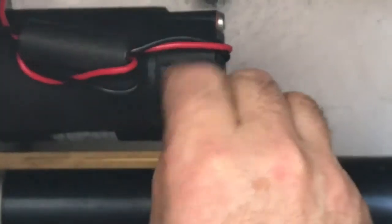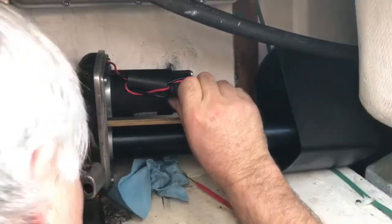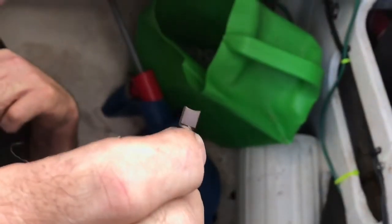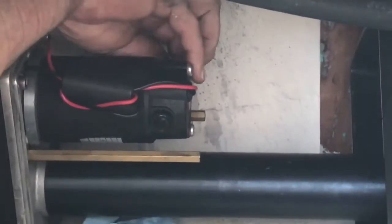You want to double check that it goes in the correct way based on the curvature of the armature. There's a direction that it goes in — the armature is round, so you want to make sure that this brush goes in with the armature in the correct direction. This is the back side. It will definitely screw it up if you don't get the orientation right.